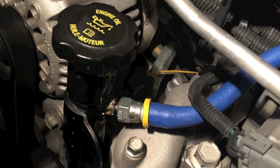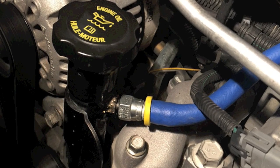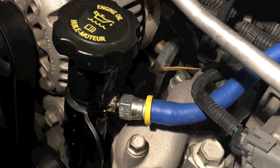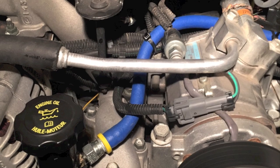Next, we needed a non-pressure return line. We drilled a hole in the oil filler tube and welded in a male fitting to mate with the 3/8th Parker elbow fitting that we pressed onto the hose and routed the hose behind the AC compressor, adding zip ties as needed.